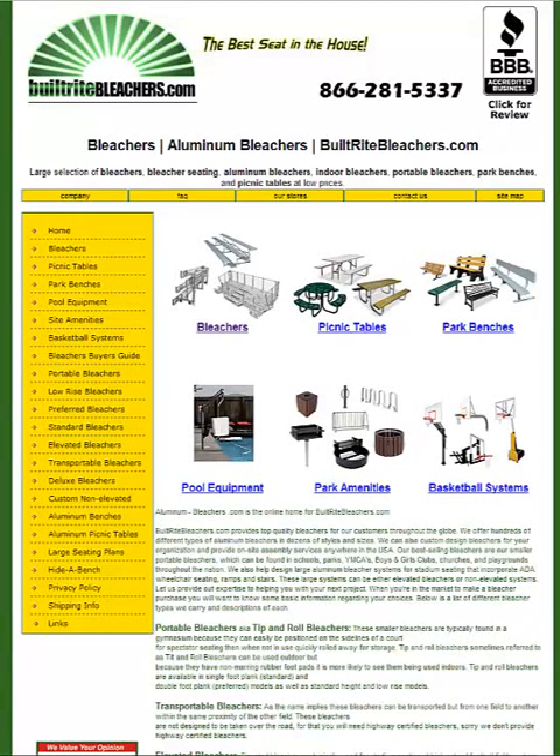Did you know that it's really easy to get an online quote that includes shipping emailed directly to you instantly, online right here at Built Right Bleachers?